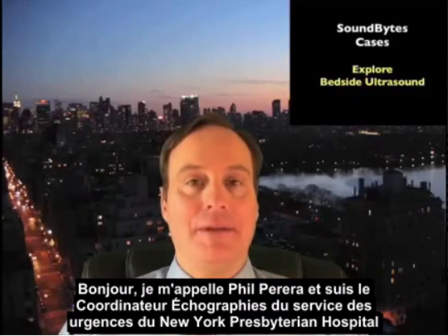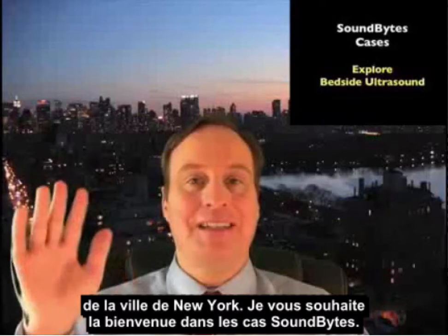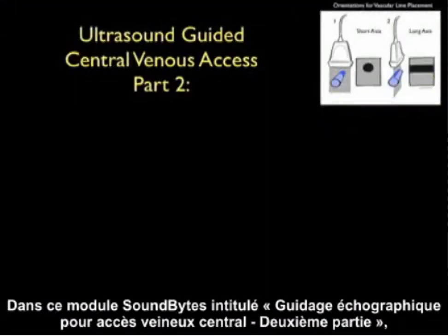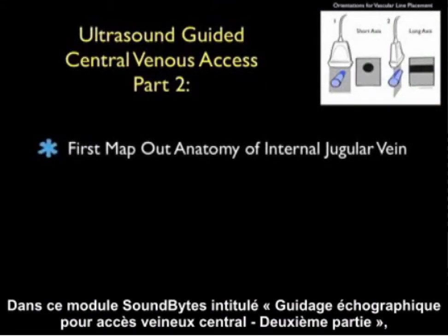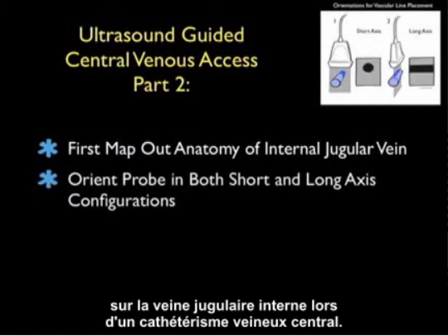Hello, my name is Phil Pereira, and I'm the Emergency Ultrasound Coordinator at the New York Presbyterian Hospital in New York City. Welcome to SoundBytes Cases. In this SoundBytes module, entitled Part 2 of Ultrasound Guided Central Venous Access, we'll look further onto the use of bedside ultrasound to make a more precise puncture attempt on the internal jugular vein during central venous cannulation.